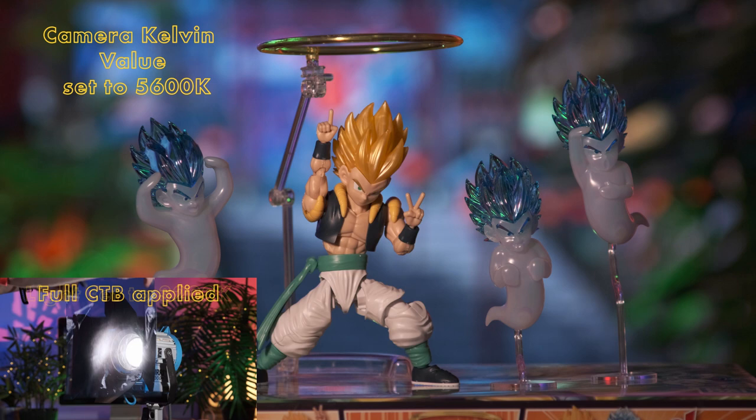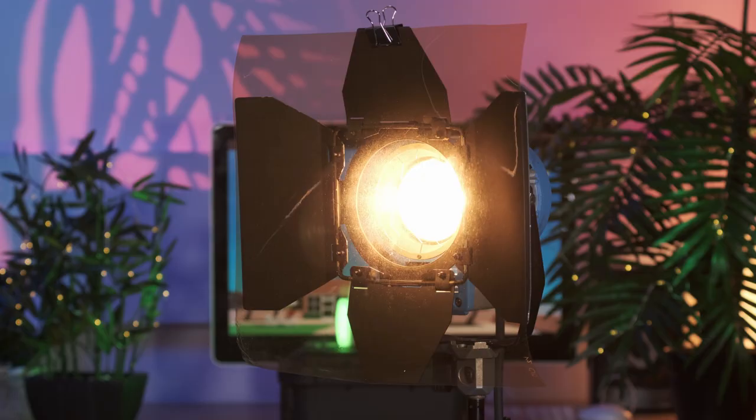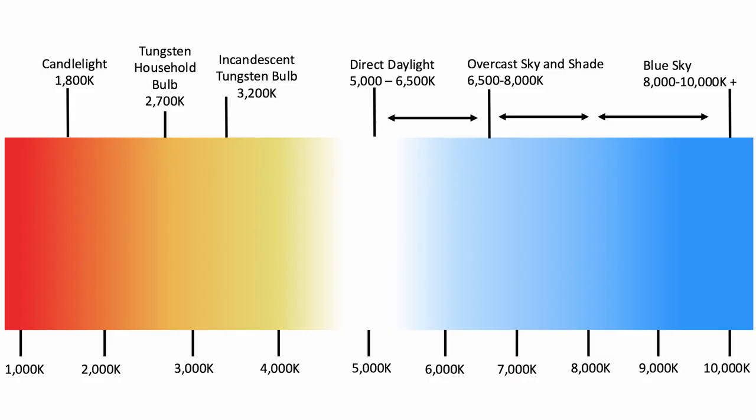So instead, we need to use gels to alter the Kelvin range of the lights, and these are known as CTB and CTO. CTB stands for colour temperature blue, and these shift a warmer value to a cooler value. CTO stands for colour temperature orange, and these do the opposite — they make a light source warmer. Remember, 1800 on the Kelvin scale produces a very warm orange hue, and moving up to 10,000 creates a very cool blue hue. If the 3200 Kelvin light moves closer to 10,000 it will become cooler, and if it moves closer to 1800 it will become warmer.